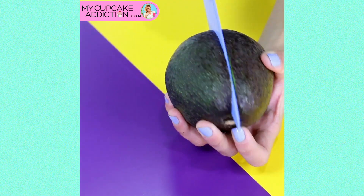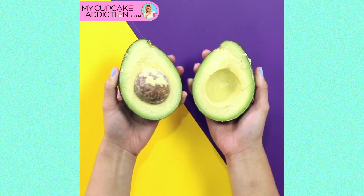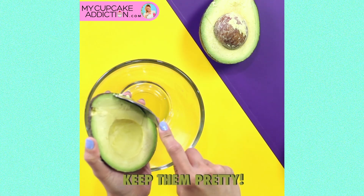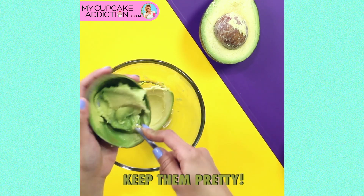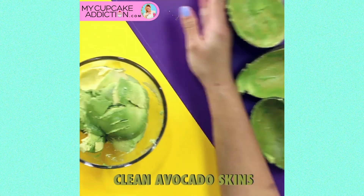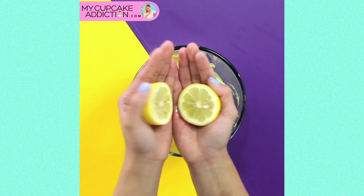Did you know in some countries like the Philippines and Brazil, the avocado is almost never used as savoury — it's used as sweet? So this is going to be an avocado ice cream. I'm going to get you to scoop out your beautiful ripe avocados but keep the shells intact — we are going to use them to serve.